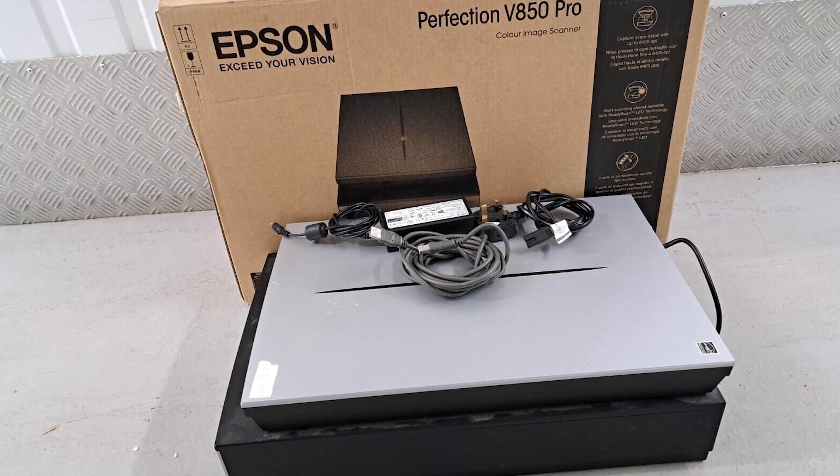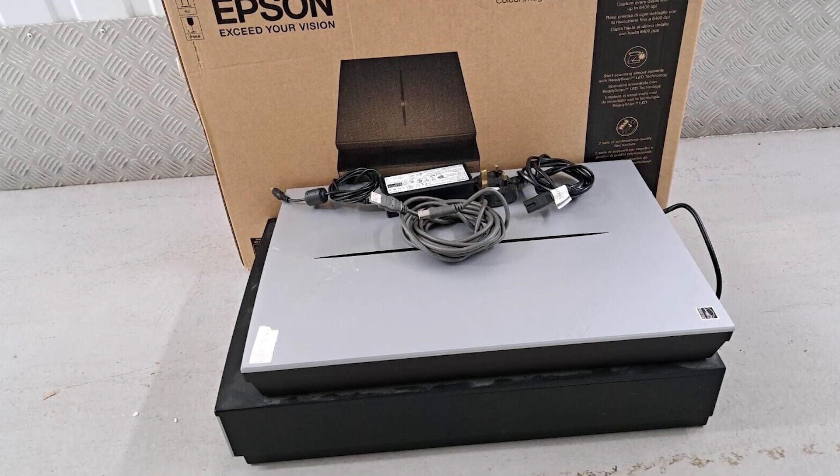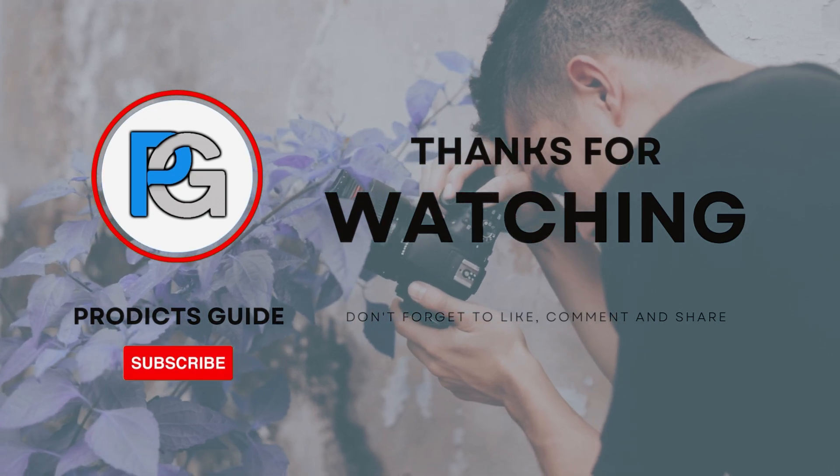Consider your specific requirements, budget, and the type of scanning you'll be doing before making a decision. Hopefully, this video is helpful for you.